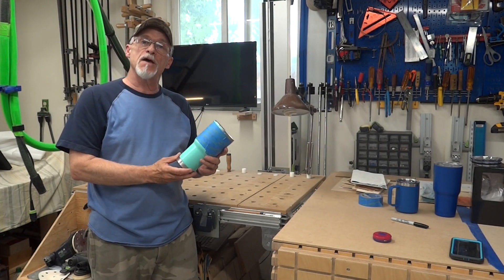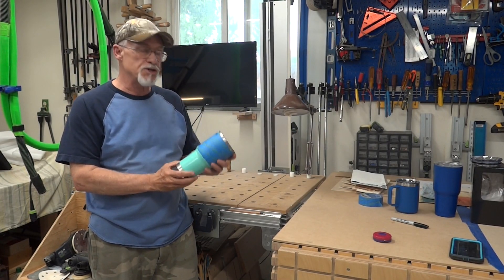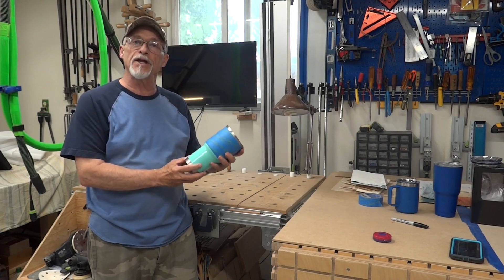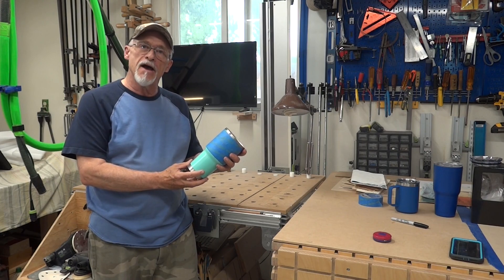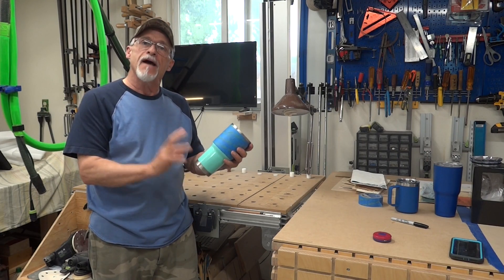Now that we've got our steps per rotation dialed in, we should be able to go ahead and create some really cool designs on these tumblers. Until next time, appreciate you stopping by. Don't forget to like and subscribe. Have a great day.